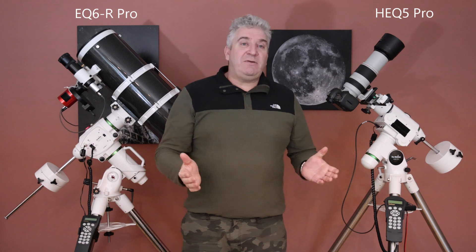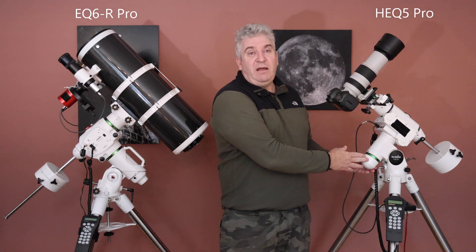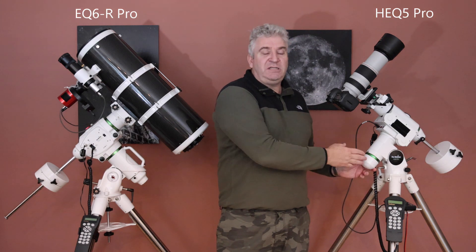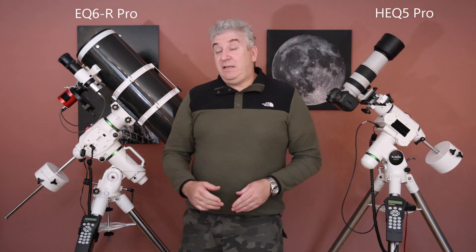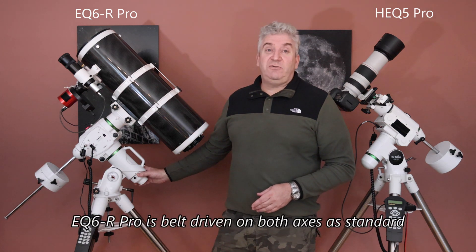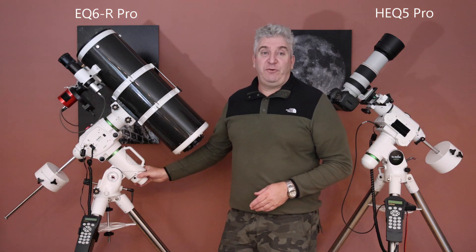These two mounts have a significantly different price, as you'd expect. The HEQ5 retails currently in the UK for £999, or if you want the Rowan Belt modification — which makes the mount run significantly smoother and quieter — that price increases to £1,169. The EQ6R Pro retails currently for £1,449, so it's significantly more expensive but you get that bigger payload capacity for your money.